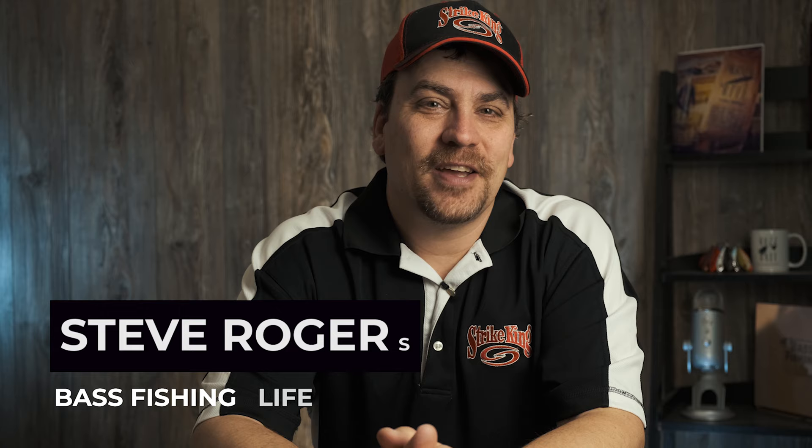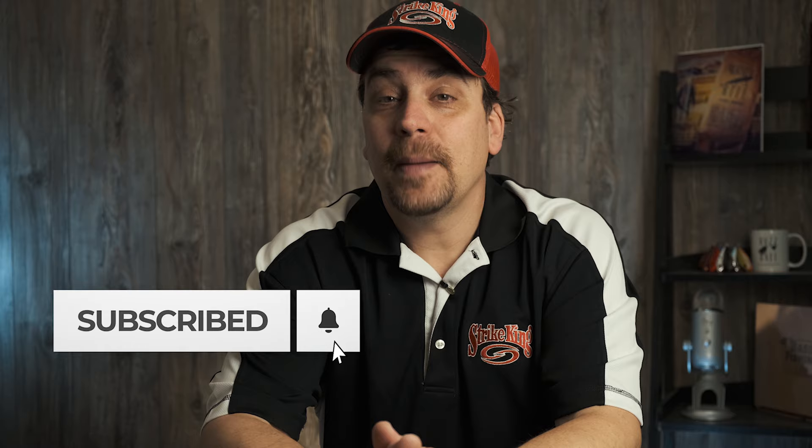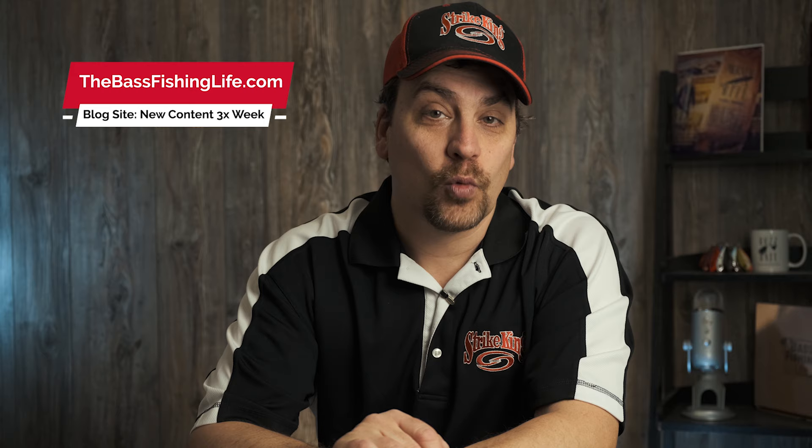Hi there, welcome to the Bass Fishing Life. I'm your host Steve Rogers. Make sure before the video gets going you hit that subscribe button and punch the notification bell. We have videos three times per week, 52 weeks per year, and if you just can't get enough make sure that you check out our blog site as well, thebassfishinglife.com. Thank you so very much.